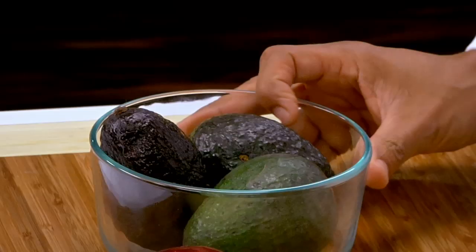Avocados are one of the most healthy fruits you can actually eat. Now, Chef, how about another question? Bring it on. This one comes from Hayden. I love making fresh lemonade, but I always go through so many lemons. So my question for you is, how do you get the most juice out of a lemon?